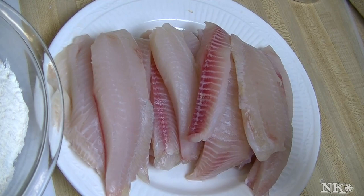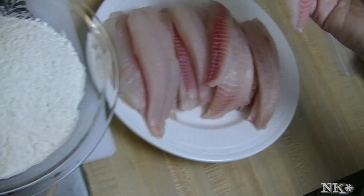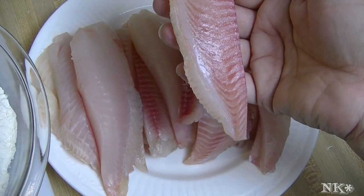With the tilapia fillets, what I've done is cut them down the center. There is a natural division in the fillet where it's kind of separated toward the bottom, and I just cut right up the center. Some of the fillets were larger so I did cut them smaller, so they really do look like big fish sticks.